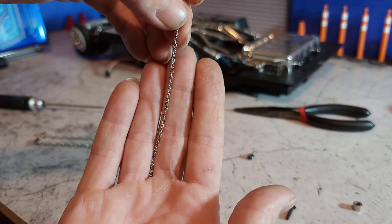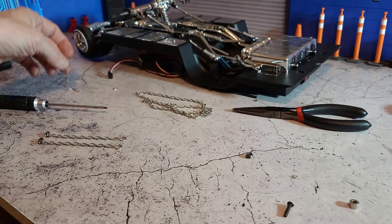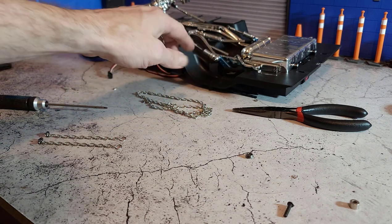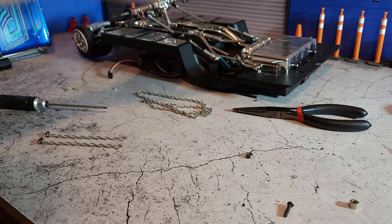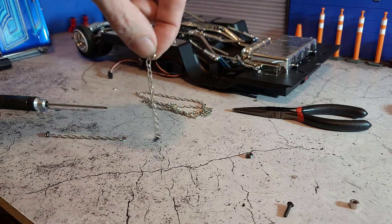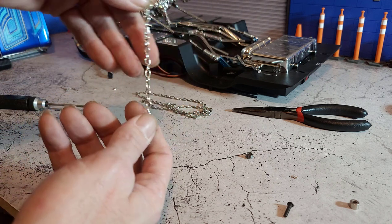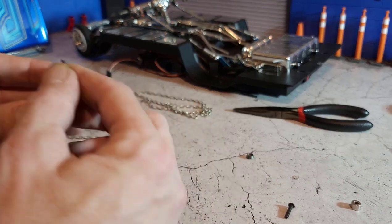Because I already had done this for the small chains, I already had the length I was going to need measured out. It's going to depend on what shocks you're riding, what type of servo horns you're running, and the springs — there's so many different things that will vary how high your back end goes. This is really something you're going to have to do for your own kit; you can't just mirror the specs off the chains I made and run them on your kit, but you'll basically do it the same way.